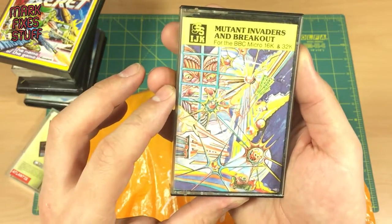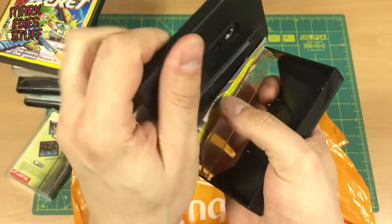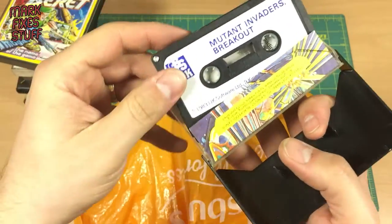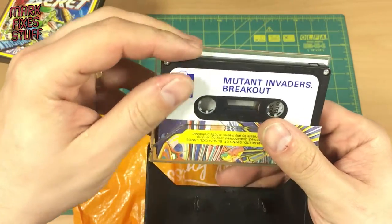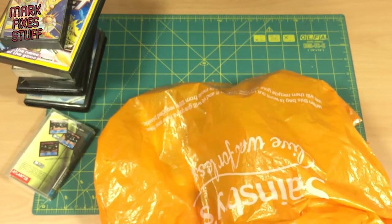Mutant Invaders and Breakout for the BBC Micro, 16K and 13K. Wow, awesome. Looks like a packing game or something cheap. 1983 — IJK Software, Blackpool, Lancashire.